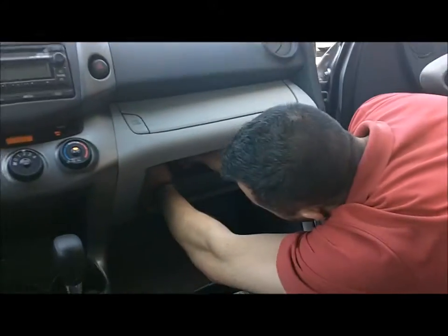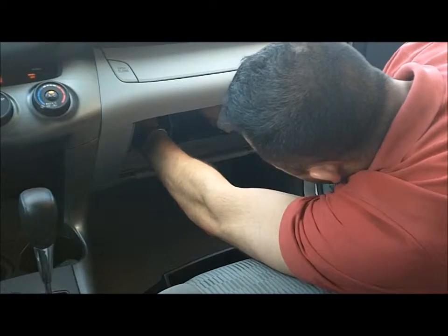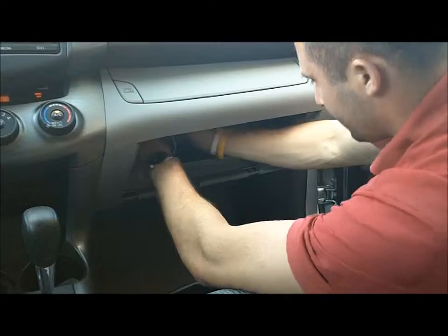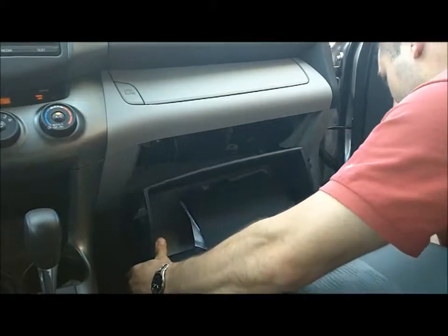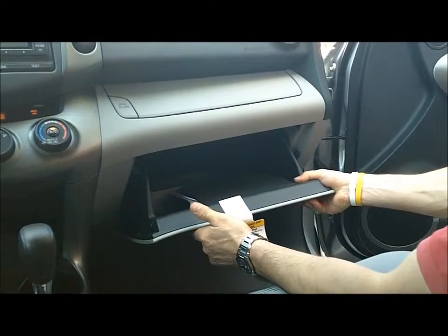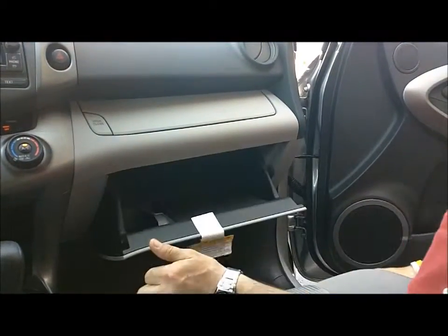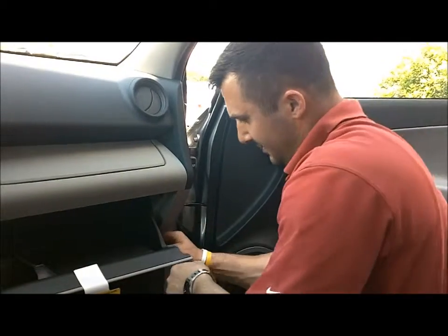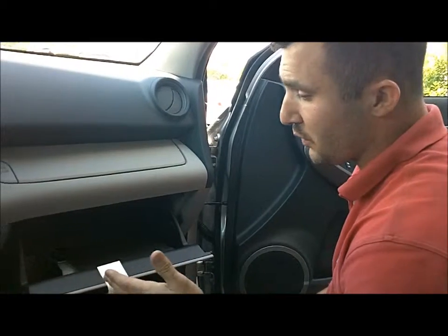You put that back in, and the glove box clips right back in. Apply a little pressure to get those hooks back into place. Now if I put the glove box up, see how fast it falls? That plunger on the side makes it open nice and slow so it doesn't bang you in the knees if it's full.